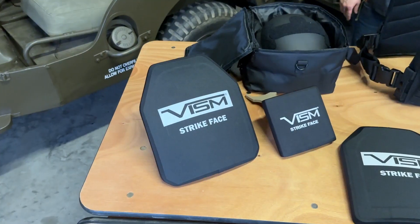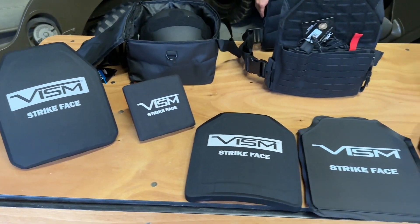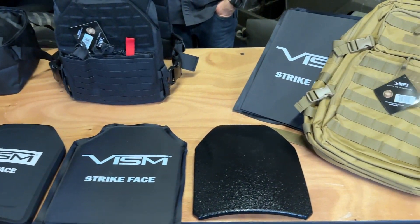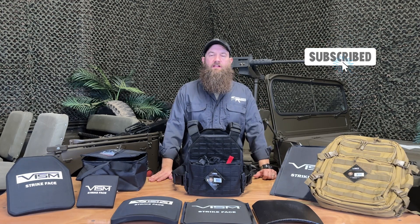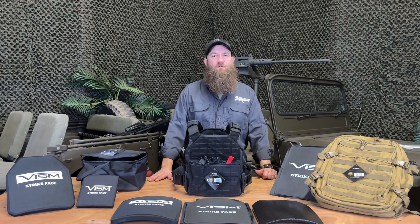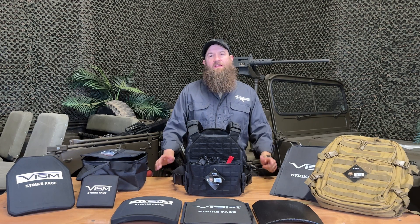Let us know what you think about the Vism products and body armor in general, and maybe some other things we should be looking at or talking about. We'd love to hear from you down in the comment section. Please subscribe so you get all the latest and greatest from us, and check us out on social media too. Thanks again for tuning in — we look forward to seeing you next time.